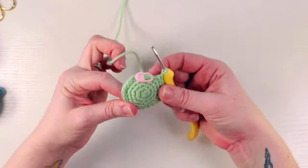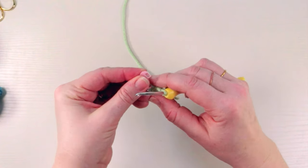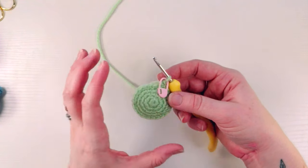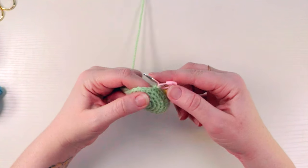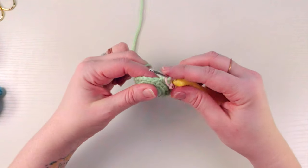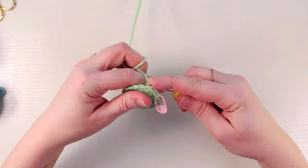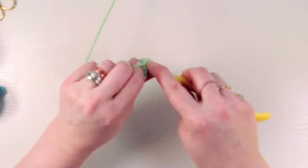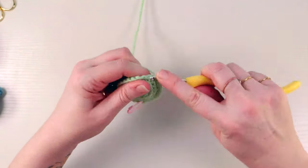You'll see it's starting to curl downward, giving it a bowl shape instead of just being flat. Move the stitch marker and start round six — we're going to increase again because he's not fully shaped yet. For round six, the pattern is three single crochets and then an increase, all the way around. Single crochet in the next, single crochet in the next, single crochet in the next, and an increase. Repeat that pattern all the way around — I'll meet you at the end of this round.